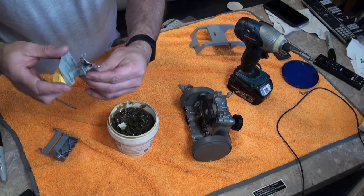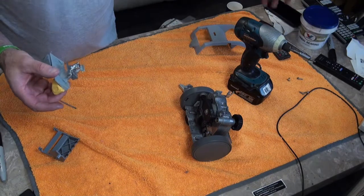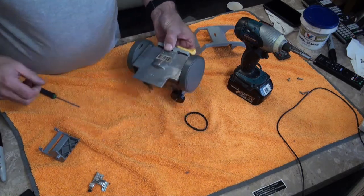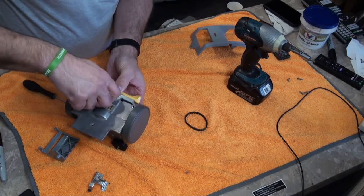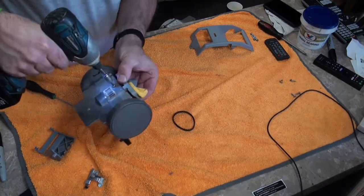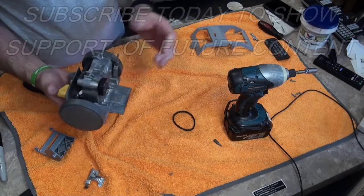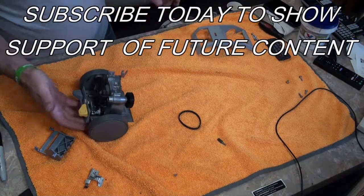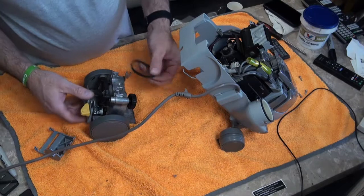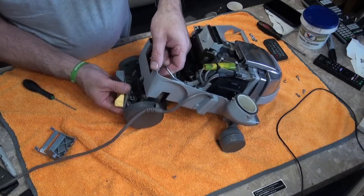Now we'll grab this, slot that in there, slot that over there, and put the lid back on. Then slot this back in there. Line that up, grab our little screw — it's the one with the washer — just goes in there and then tighten that up. With any luck — there we go, job done. So it's literally a five minute job. Now just get the Kirby back together. Make sure it's in drive before you try and slot your tech drive back in. I'll put my belt over there first, then lift the sleeve up out of the way. Make sure it's in drive and slide that up into place.